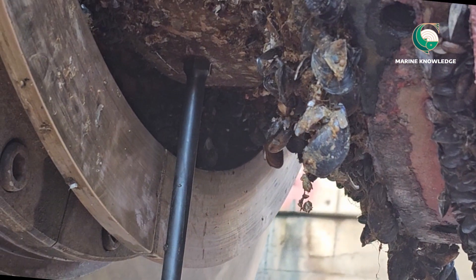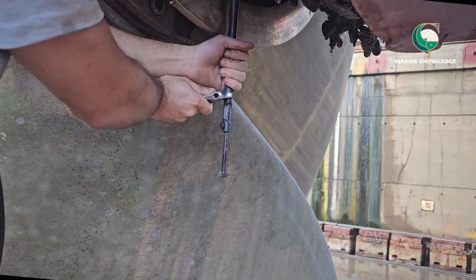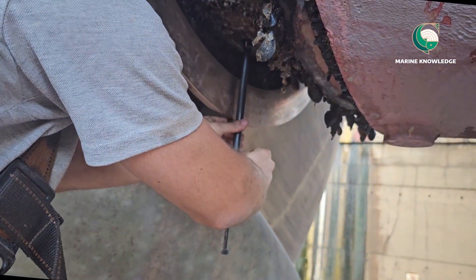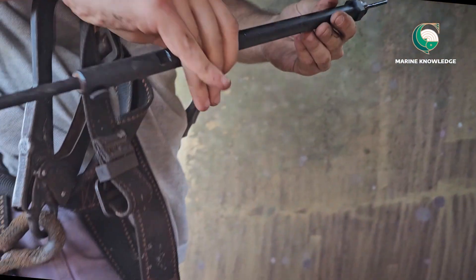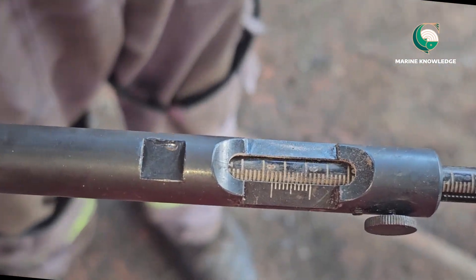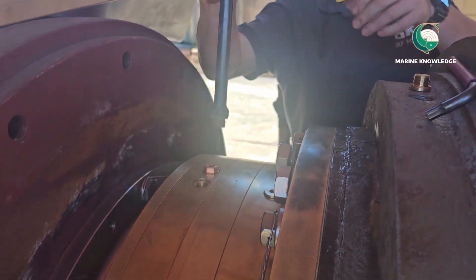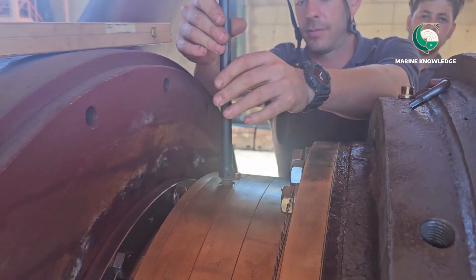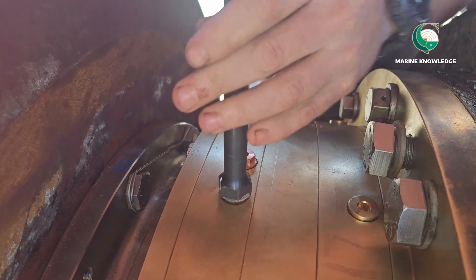This is how you take the clearances. We have now taken clearance for both top and bottom sides — two readings total. Whatever reading you take for the bearing clearance, you have to write it down and keep it in the record. This will serve as a reference for how much wear has taken place during the entire life of the shaft.